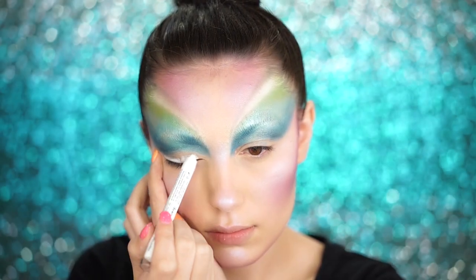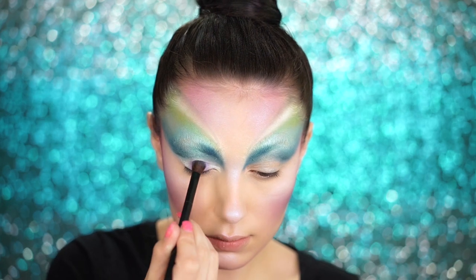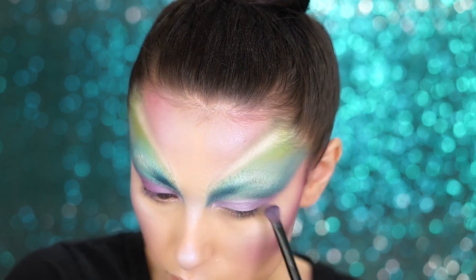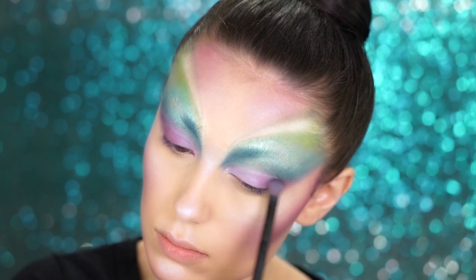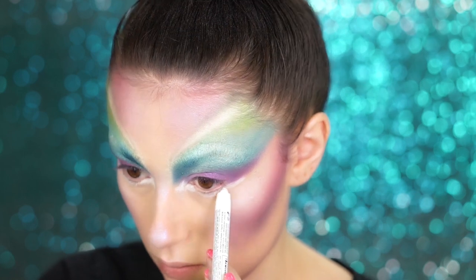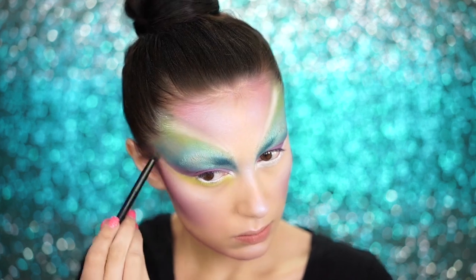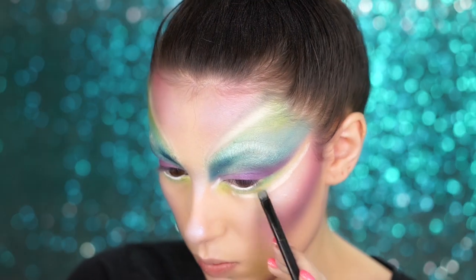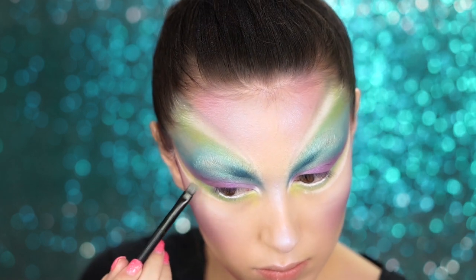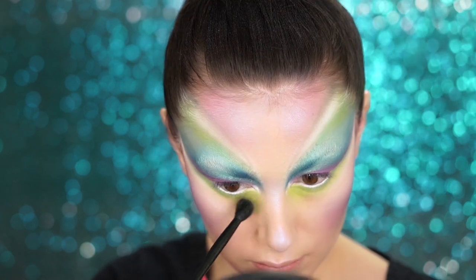Moving back to the eyes, I'm laying down a white base for the shadow using the Jumbo Pencil in Milk — this is going to make the color pop and really last. I went over the top of the Jumbo Pencil with the NYX pigment in Nightingale, a really pretty shimmery violet, and winged it out into the hairline just like I did with the blue eyeshadow. Taking the Jumbo Pencil in Milk again, I'm creating a line going underneath my eye and taking it back pretty far into the hairline, then going right over that with a light green eyeshadow. I dragged the green down under the eyes for a really grungy green under-eye, then picked up a darker green to shade the lash line and smudged it out for a super smoky green lower lash line.